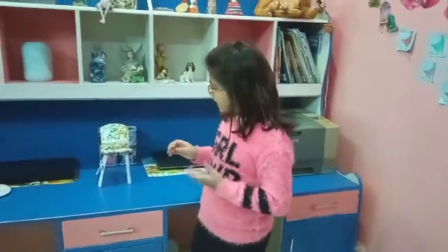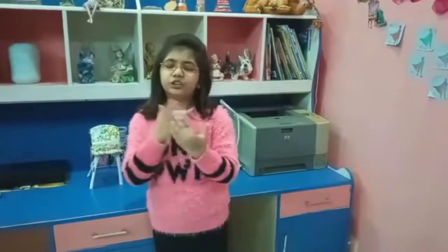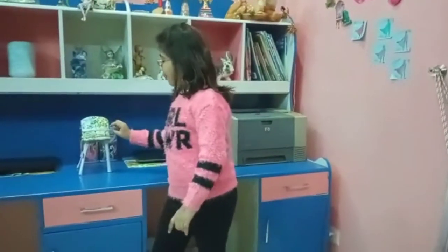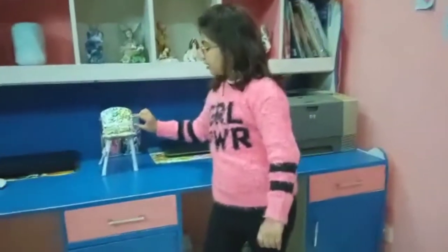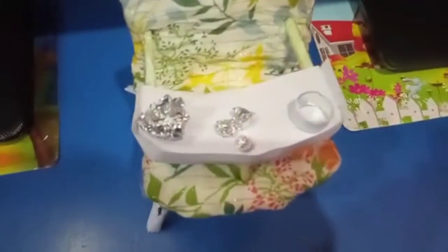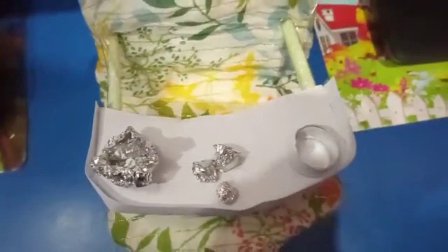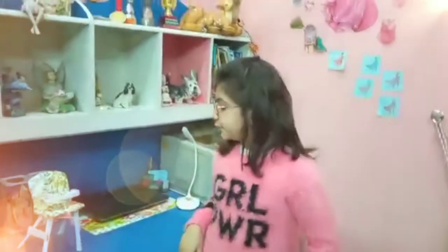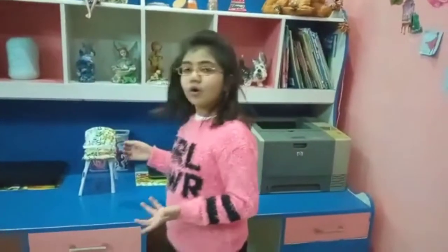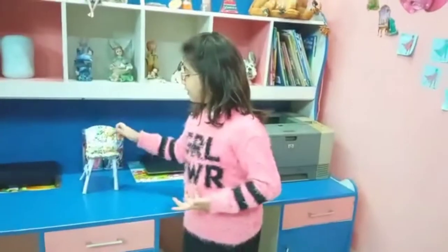Then I made the tray by cutting out a crescent shape of cardboard. Then I covered it with paper and made a border. Then I thought I could make some props with foil, so I made three balls, as you can see, and I made a foil bowl which has some porridge in it because Maggie likes to eat porridge. I also made a ring so she can store her things in it, like some balls.